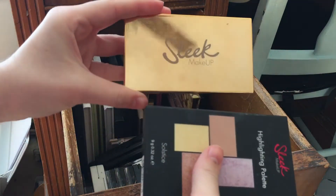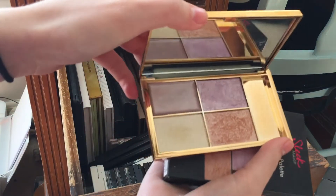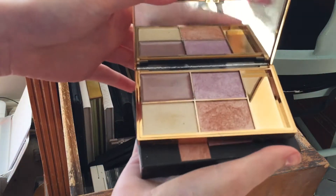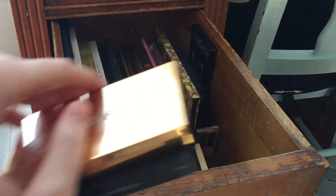This is my favorite favorite thing in the world — this is the Sleek Makeup highlighting palette in Solstice. I even have a backup of it. I'm definitely keeping this. I love this icy purple right here.